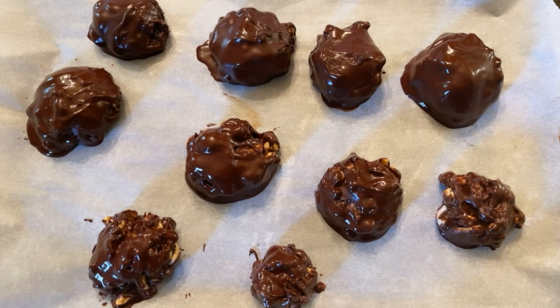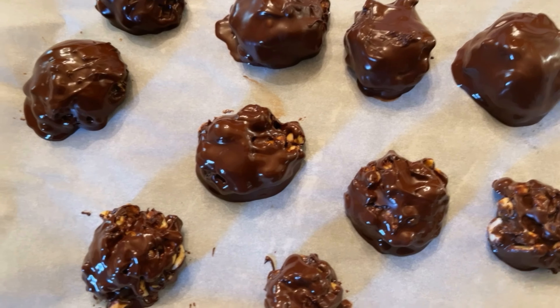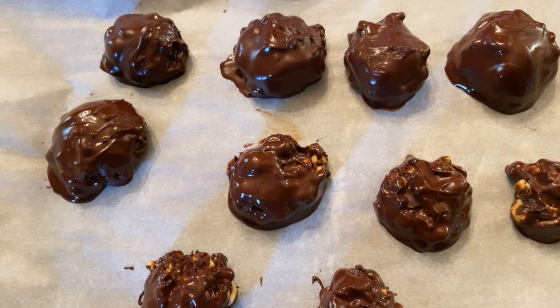All right, now we're going to put these back into the freezer for a good 10 minutes.